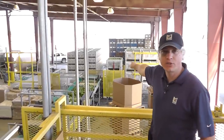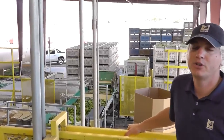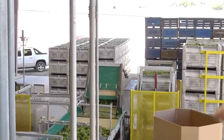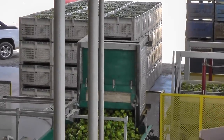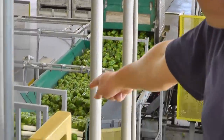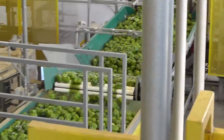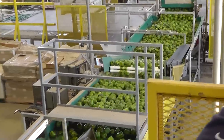The bins that you see across the way are very similar to the same bins we saw when we were in the field showing you the harvest process. There's an automated dumper that's going to dump the bins onto a line, and then those bells are going to go through some rollers that brush off the dirt and loose debris.